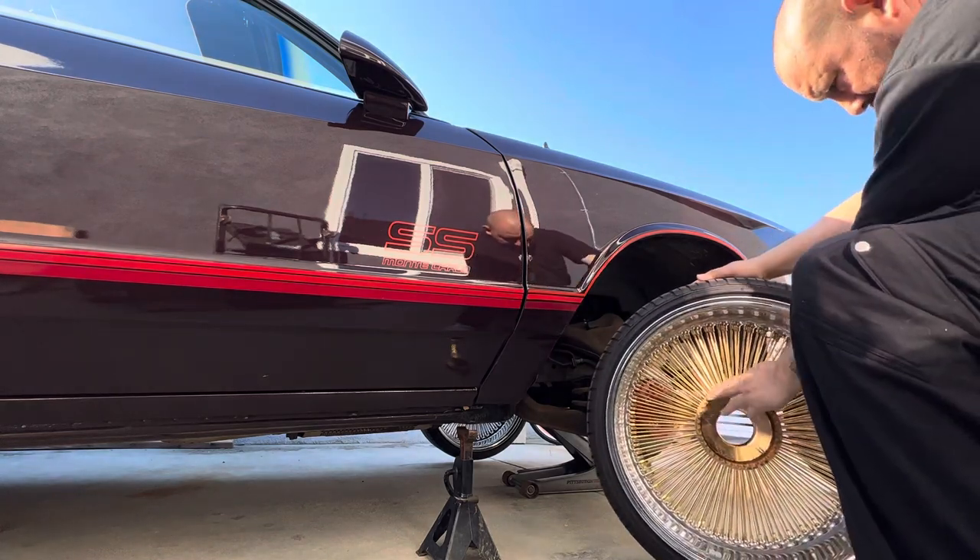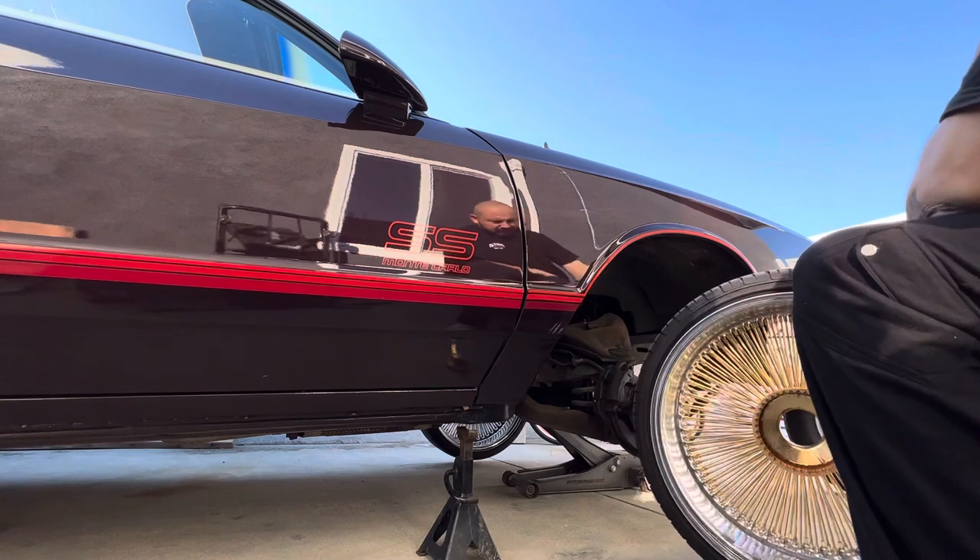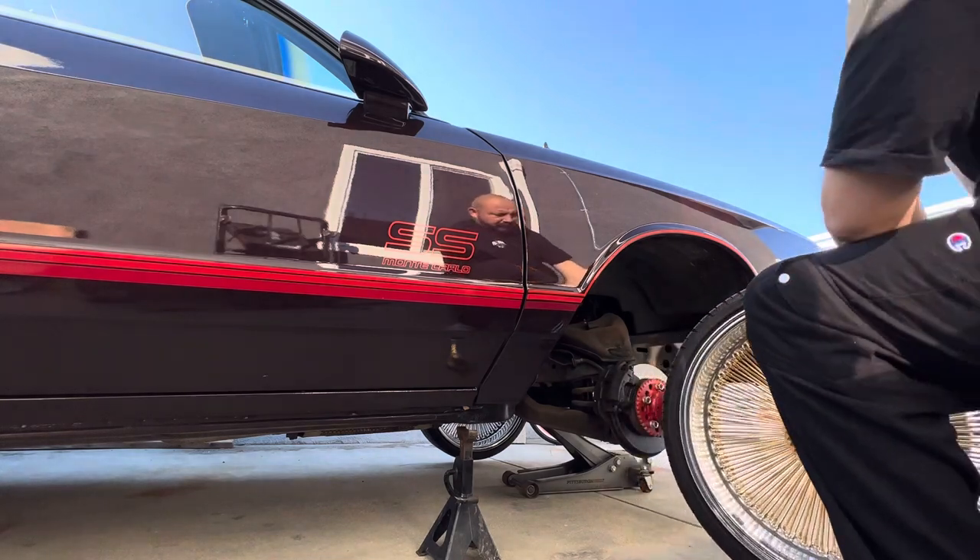That's how the back looks. Clean these up before we put them away.